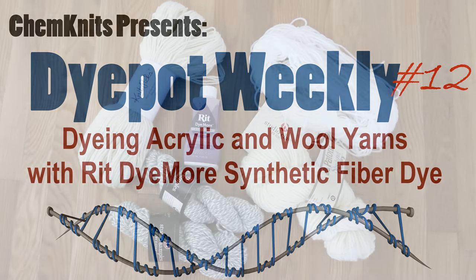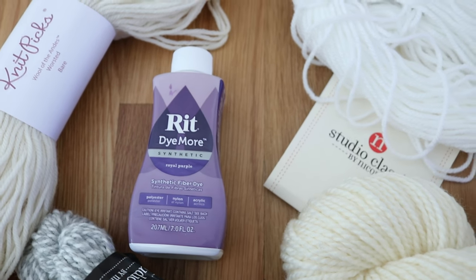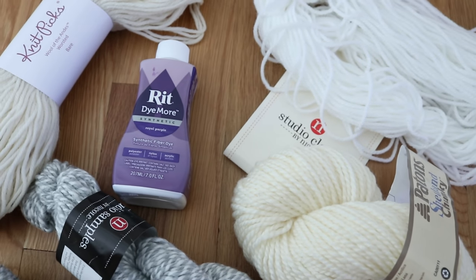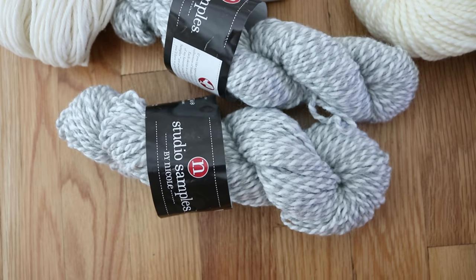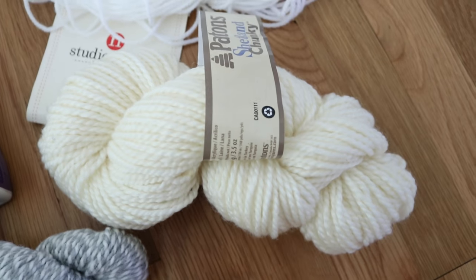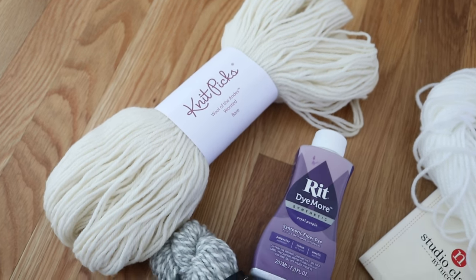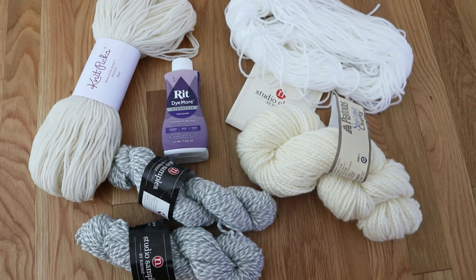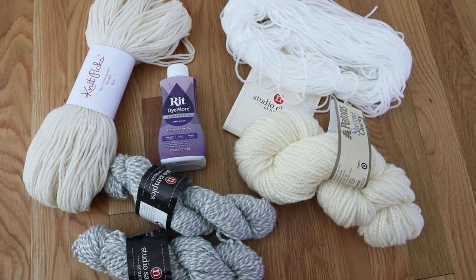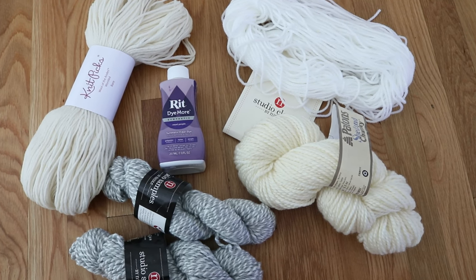Hi everyone! This is Rebecca from ChemKnits and today we are going to use RIT Dye More Synthetic to attempt to dye some different fiber types. We have some white 100% acrylic mini skeins, some 100% acrylic white-gray twists, a 75% acrylic 25% wool yarn, and then we also have some 100% wool yarn because I'm curious if this will work on natural fibers as well. My plan is just to do a kettle dye of these yarns using our new dye pot.